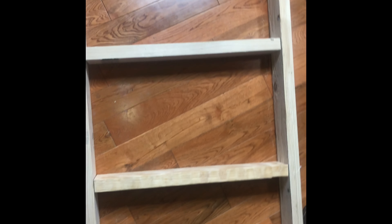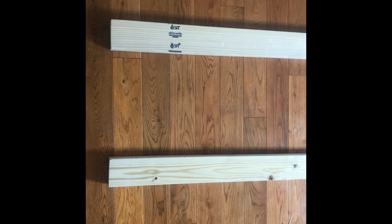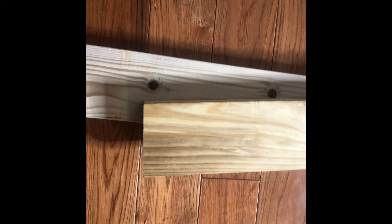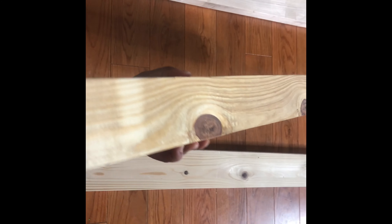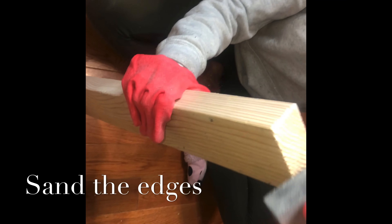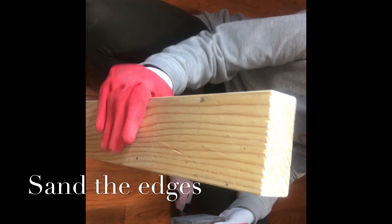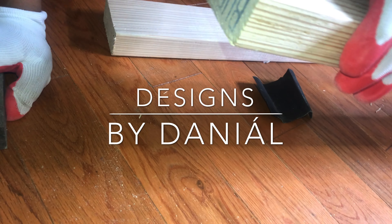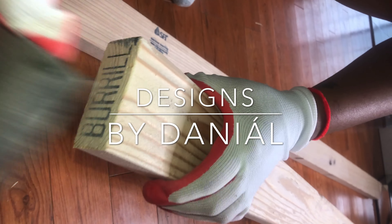I laid out the wood on the floor and positioned all of the pieces. Then I went ahead and sanded it down to get it really nice and smooth. Here is the top of the wood — I'm sanding it down so when I paint it, it can be nice and even.